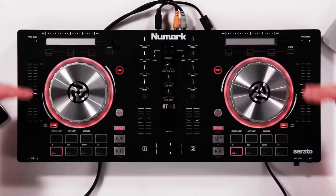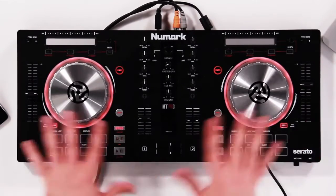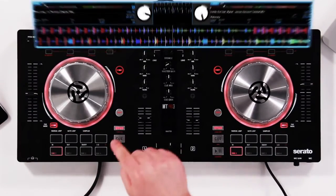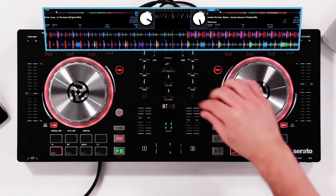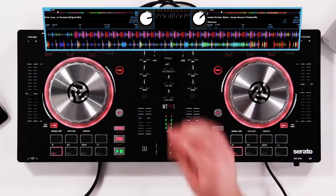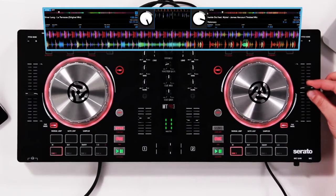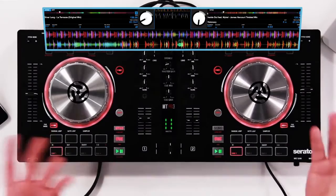Now let's talk about beat matching. The Mixtrack Pro 3 comes with two long-throw 100mm pitch sliders, making it really easy to match two beats together. First, play something back on the first deck, then play something on the second deck — and you can hear it's a total train wreck. All you have to do is use these pitch sliders and your ears to slide it right into time. Just like that — it's real simple.